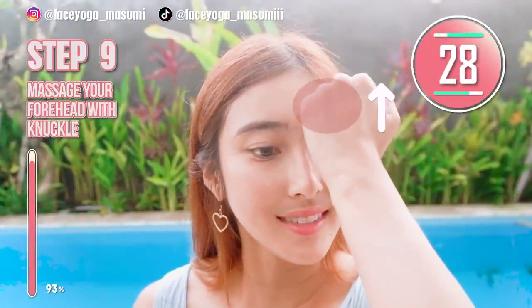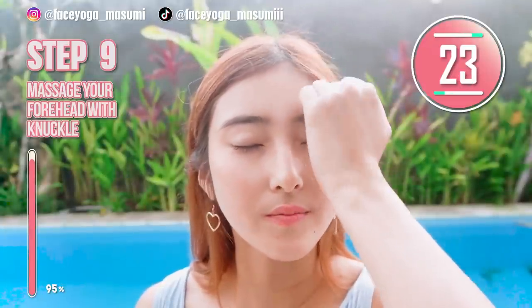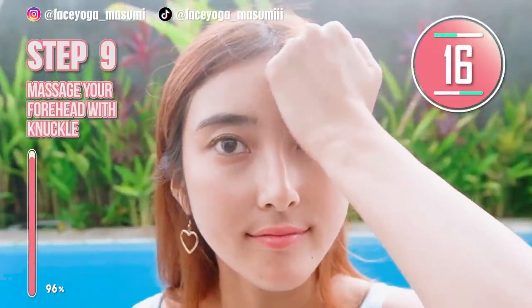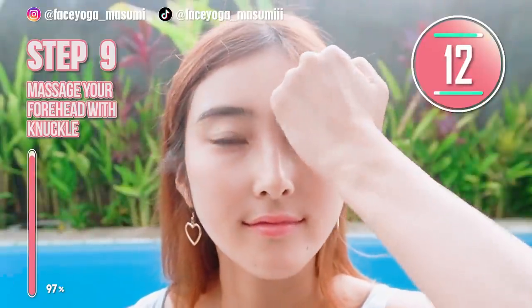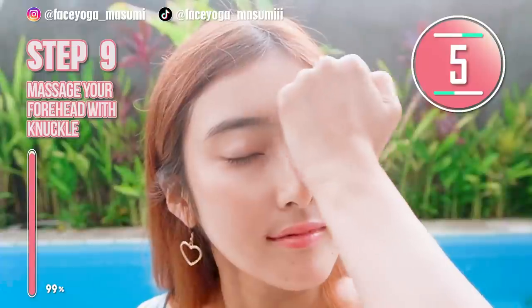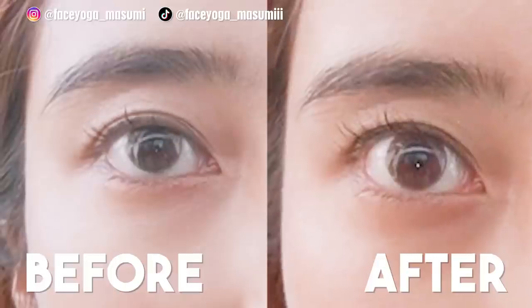Using your knuckles, massage your forehead in a shaking and lifting motion. Wow, you guys are so great because you have tried so hard in this video. The more you do, the more results you will see. The key is doing these exercises and massages every day with me. Both eye corners are lifted — how do you like it, everyone?